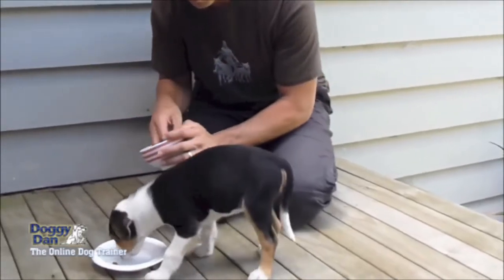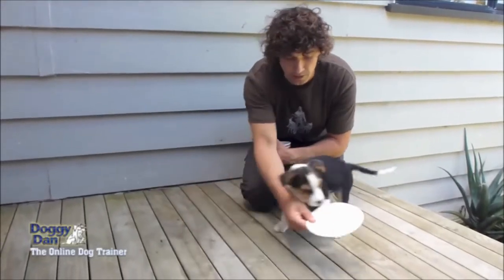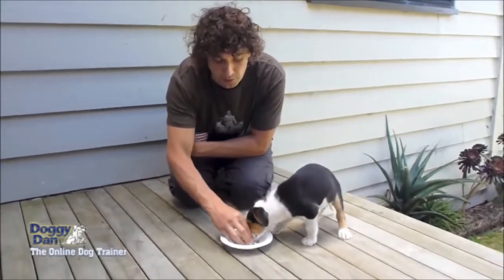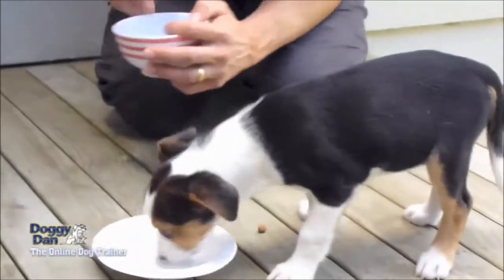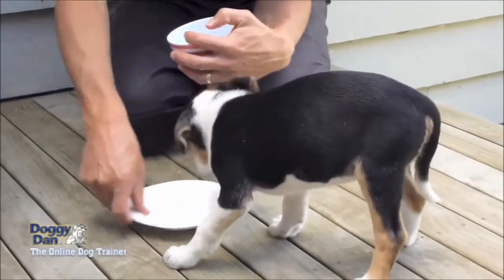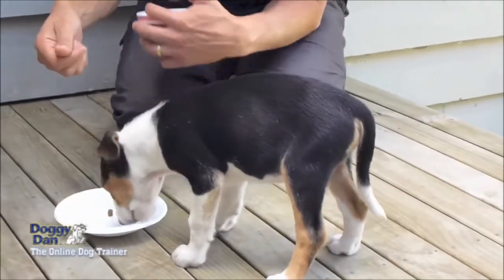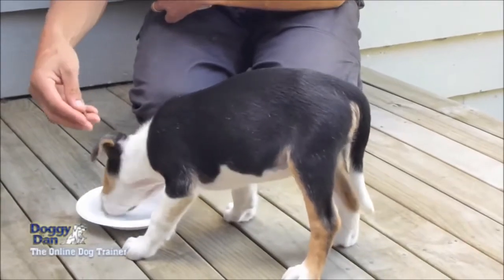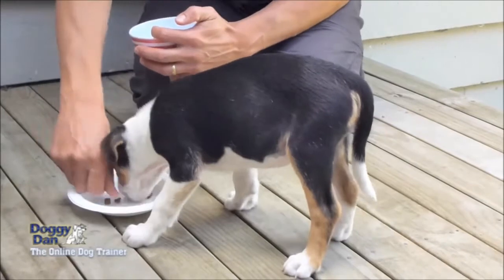Now if you do this, what he's going to start to learn — as Moses has already started to do with us — is that when my hand comes close, I drop food into his bowl, and then he's going to be far happier with you patting him and all that sort of stuff. You can take it to the next level where he's eating food and just before he's about to finish that last piece you drop some more in, until you get to the stage where he's actually eating and you drop more food in.